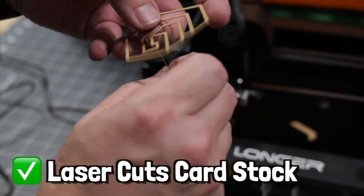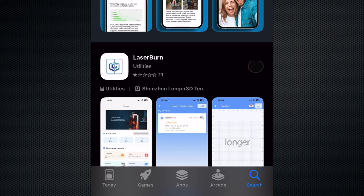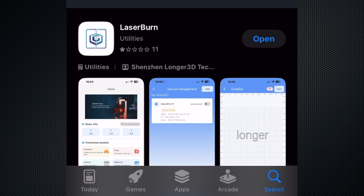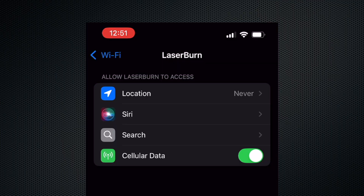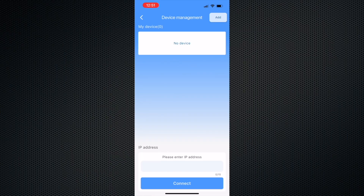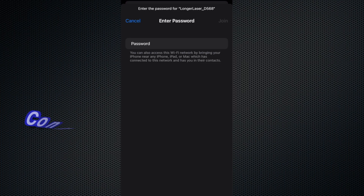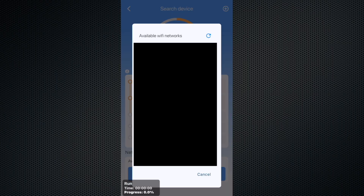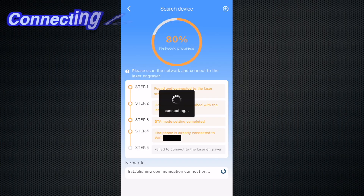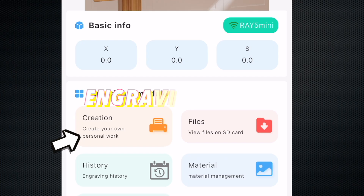We were certainly able to cut through the cardstock with this laser engraver. Now we're going to move on to engraving the final material we'll test, which is painted aluminum. For testing this material, we're going to try using Longer's free app. In order to set up our laser with this software, we just need to download it from the app store and connect it with our laser and our Wi-Fi. Now that our laser is connected, we're going to import and set up a design to test engraving on our metal.